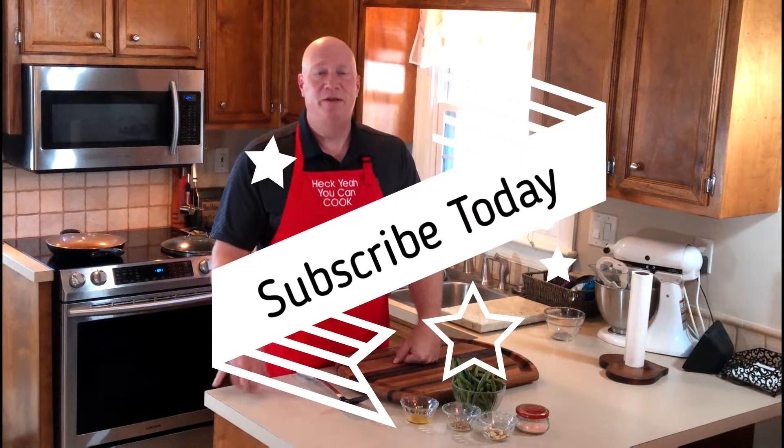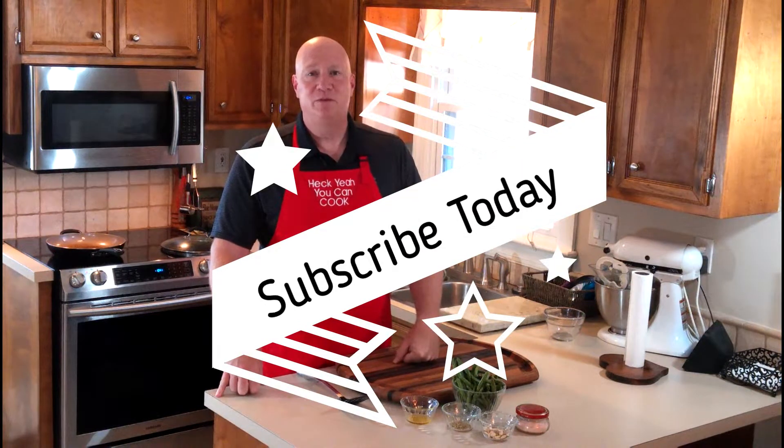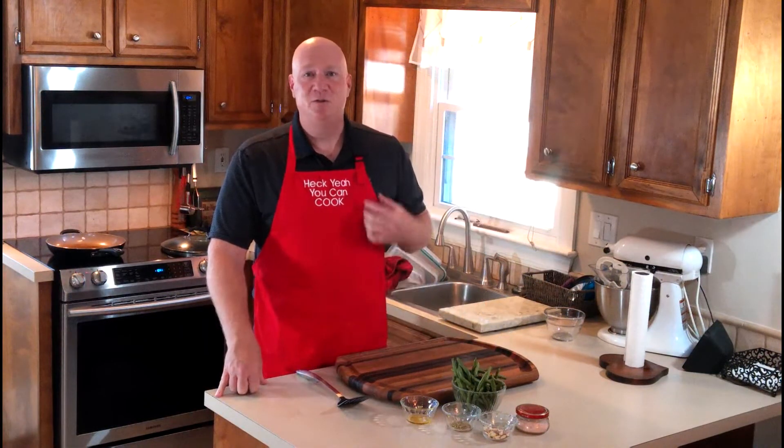While I've got your attention, it's a great time for you to hit that subscribe button below this video. We are excited about the growth of the channel. Please remember every time we get a hundred new subscribers we give away an apron. Please subscribe today. You can also check us out on our Facebook group at Heck Yeah You Can Cook, as well as Instagram, TikTok, and Pinterest.